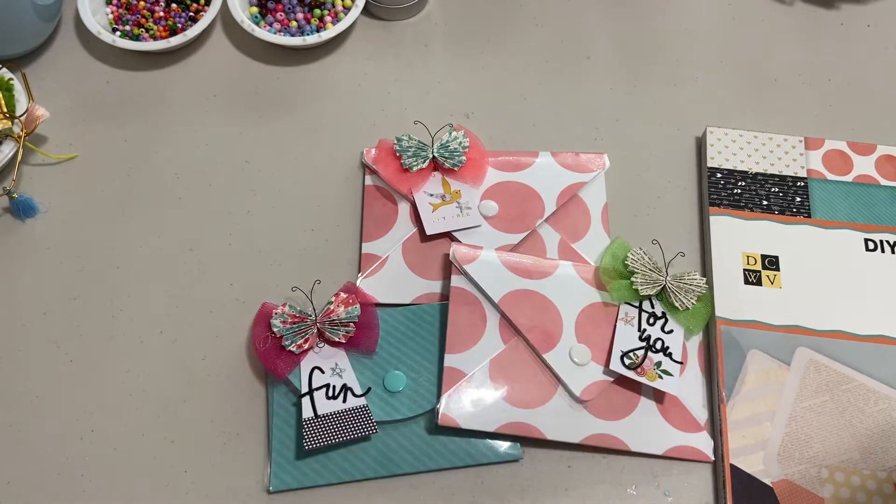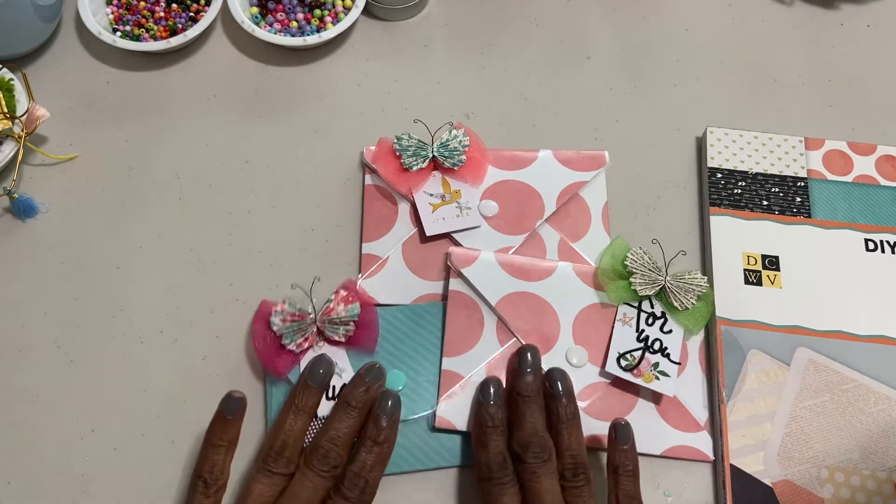Hi everyone, it's Muriel. Welcome back to my channel. So this afternoon I just wanted to come on and share with you a few of the laminated envelopes that I made. I watched a tutorial over on Put Some Bling On It, Natalie's channel. And she did a tutorial on how she made hers. So I wanted to try it to send out some flat mail or happy mail.